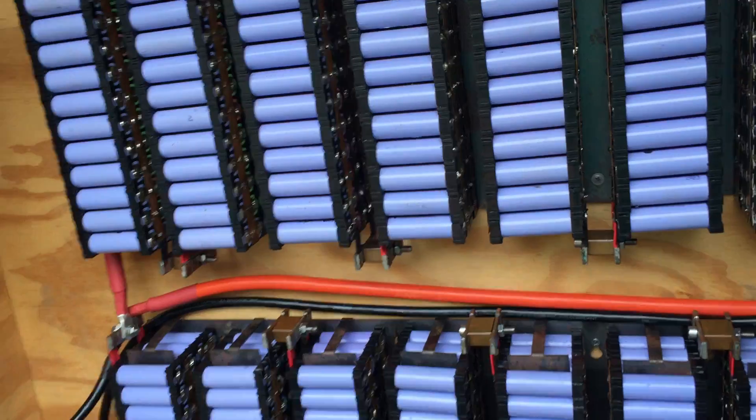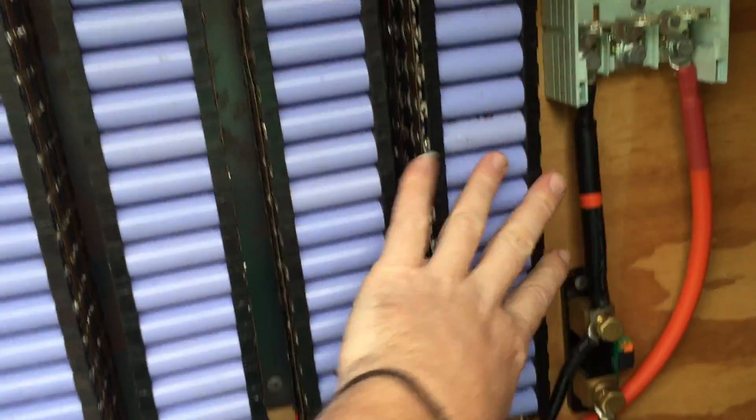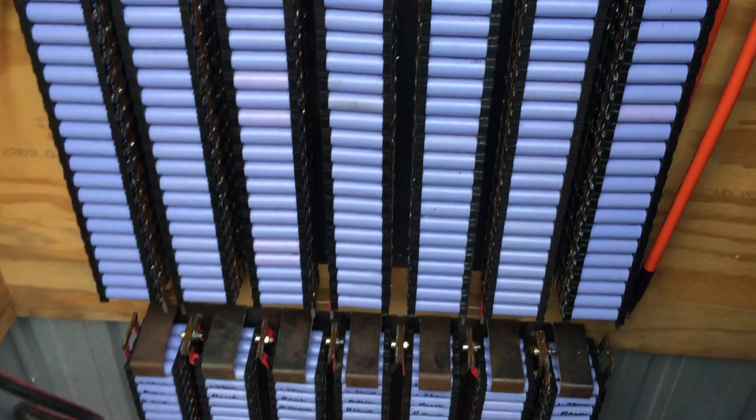All the packs have been balanced for a few weeks. All the cells are individually balanced within each seven-pack, and once I connect them all up they'll balance between the three packs as well. Still got a lot to do — still going to run the cables over.